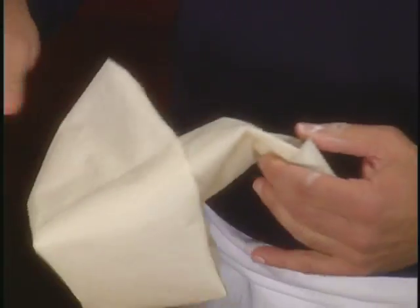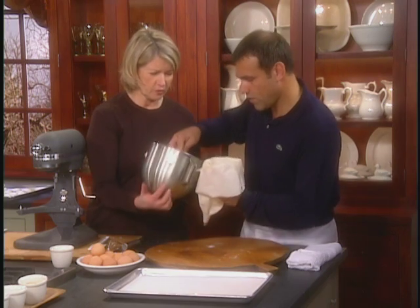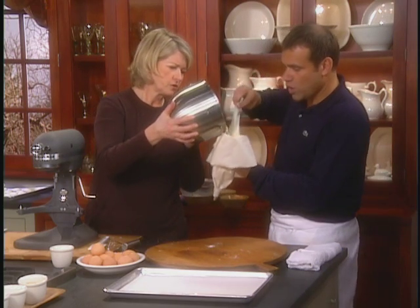So now here we have the pastry bag — we're going to pipe it. Put your hand like that. I can help. Thank you very much. Want to do the whole thing? Yes, let's do it.